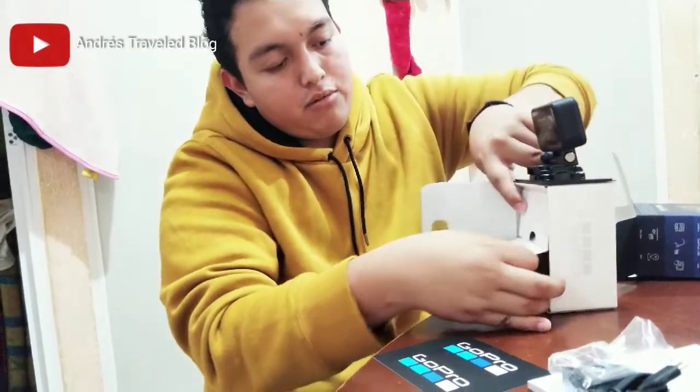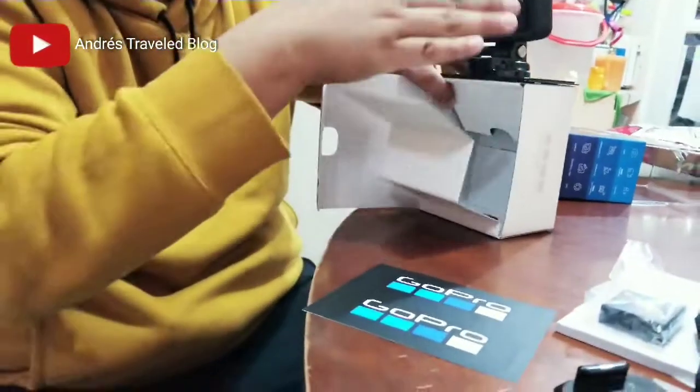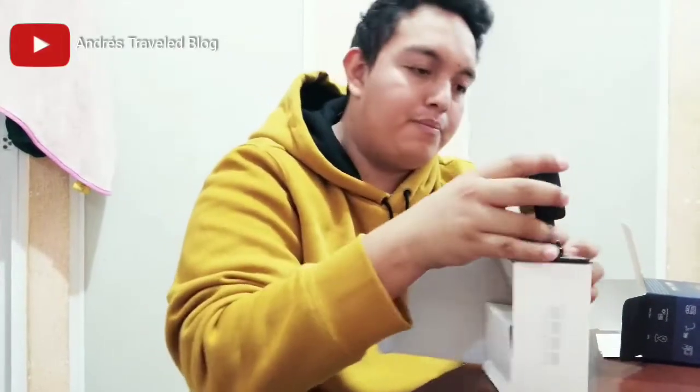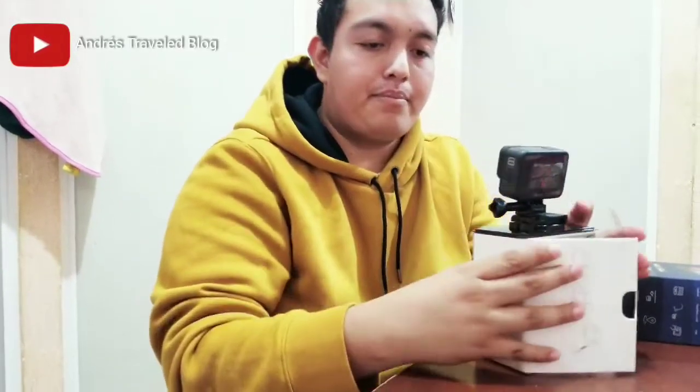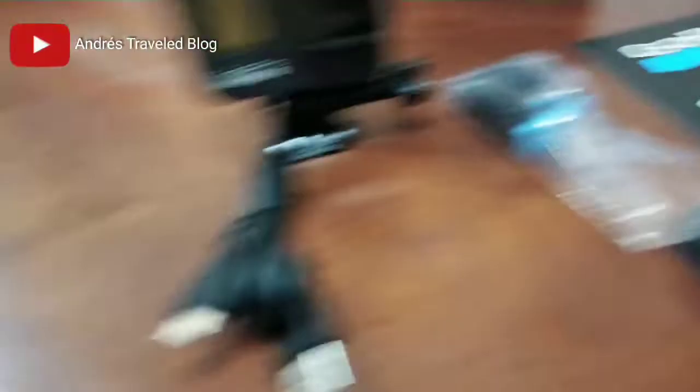And in the second compartment we don't have any additional accessories because that is where the GoPro itself sits. So here is the GoPro Hero 8, in its little box, with all the accessories included.